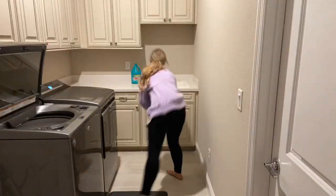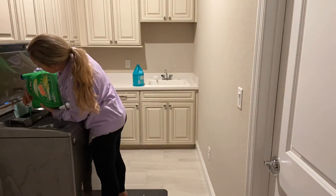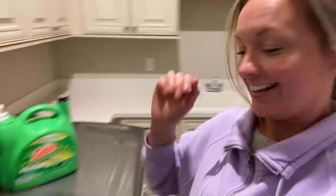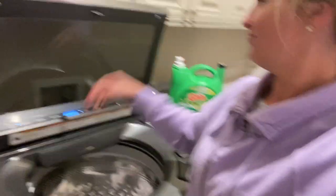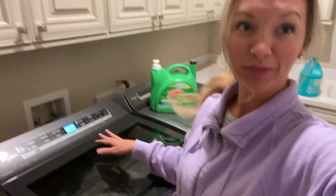Let's go ahead and put them in. We got the bleach. All right, so they're in there. They're going to wash with the bleach, and I'll show you the final result at the end.